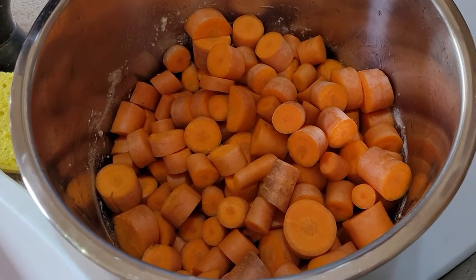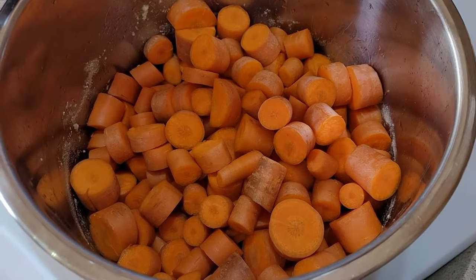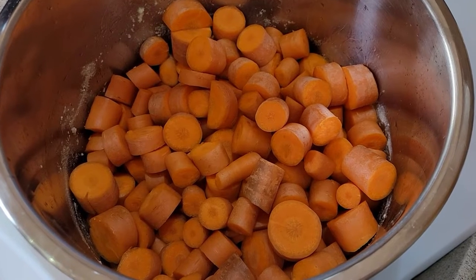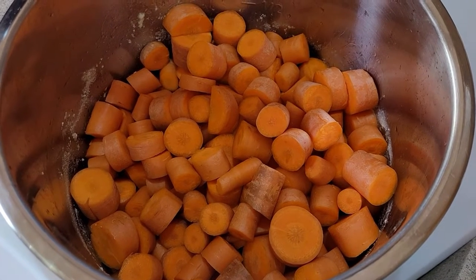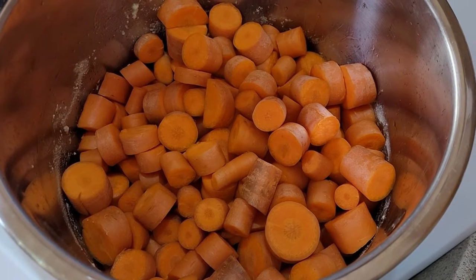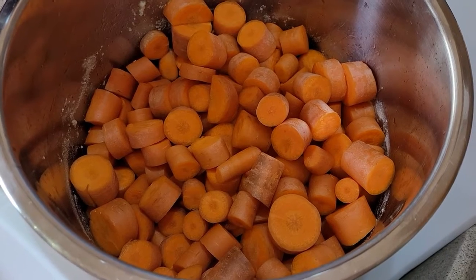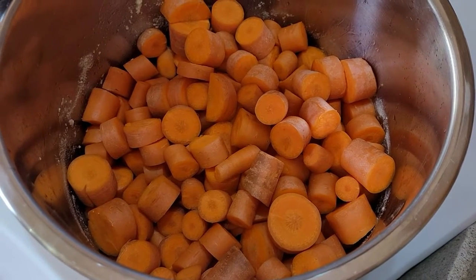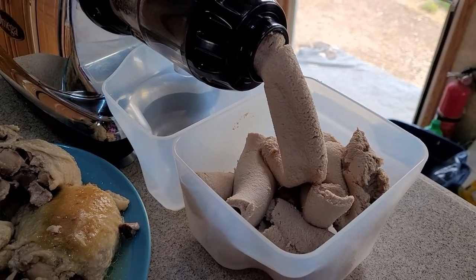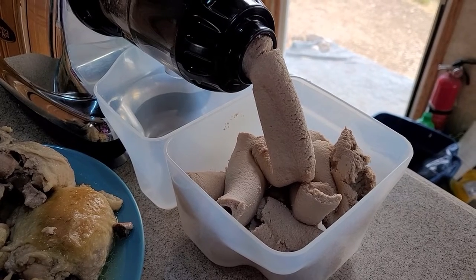Number three is a whole bunch of carrots, which now that I've emptied the Instapot liner, those are going into the Instapot and they're going to pressure cook for five or ten minutes and be added through the Omega Machine. The dogs don't really want to eat the big chunks of carrot for some reason, but if it goes through and takes this lovely form, they slop it right up.